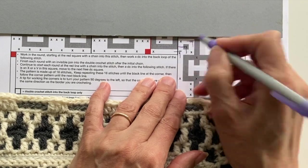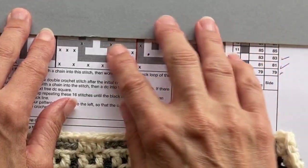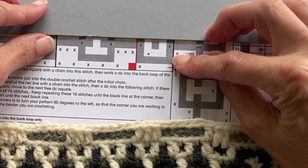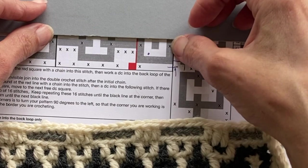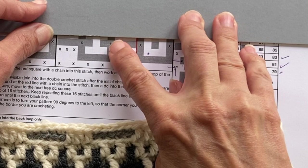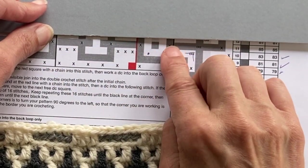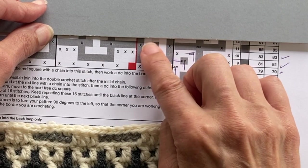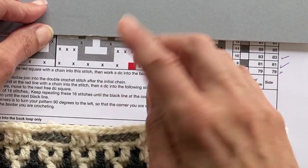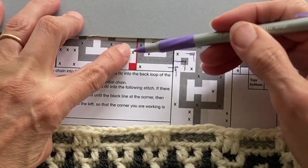I'm going to mark off Round 10 before looking at Round 11. Looking at our pattern for Round 11, we've got one drop treble, three double crochets, one drop treble, three double crochets, a drop treble, three double crochets, a drop treble, and another three double crochets. So it's one down, three across, one down, three across — and again, that is the repeat that we're going to carry on doing.